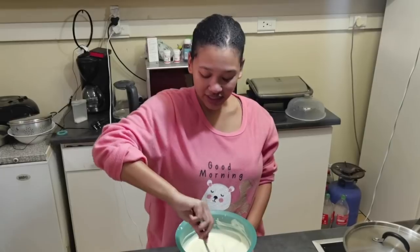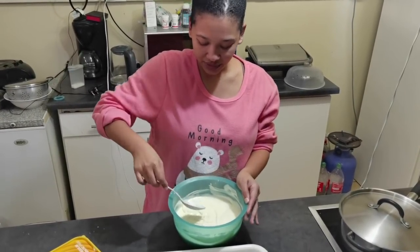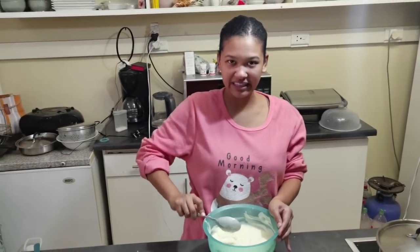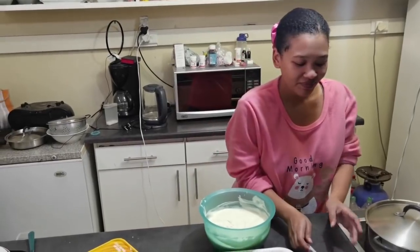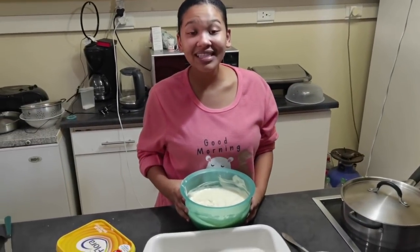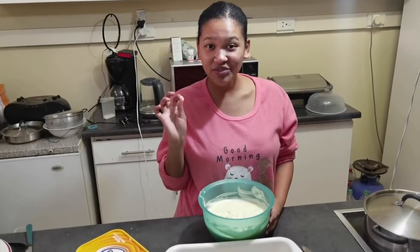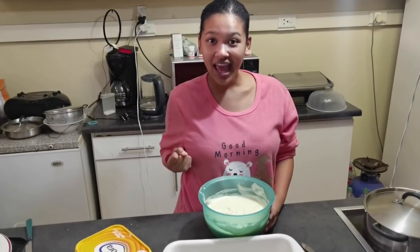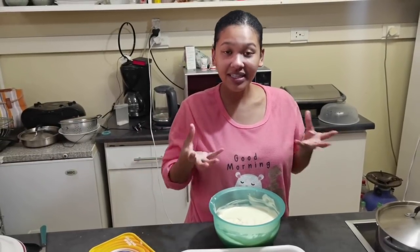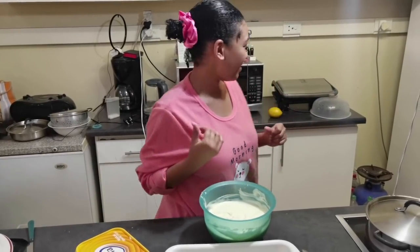Now that it's flipped, we're going to put this into the microwave for six minutes. Remember, six minutes — but after the first three minutes we're going to take it out and then we're going to put it back in after flipping. So you take it out after three minutes, flip, flip, flip, and then put it back in the microwave.